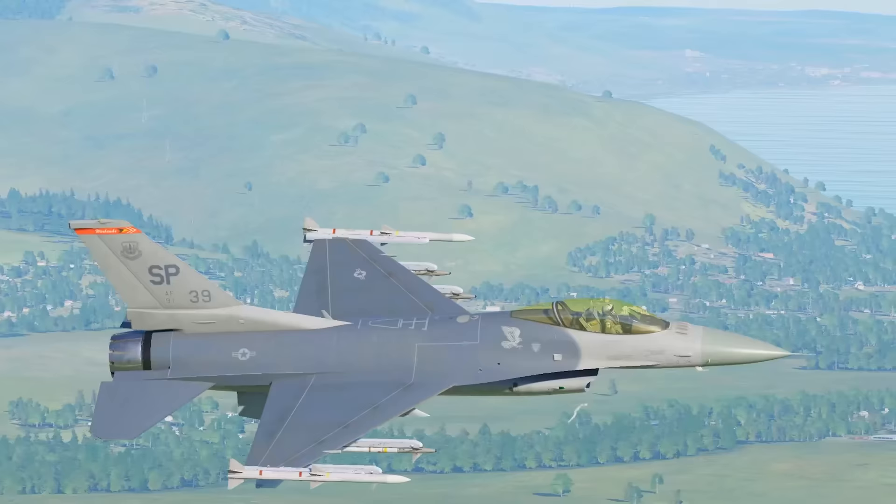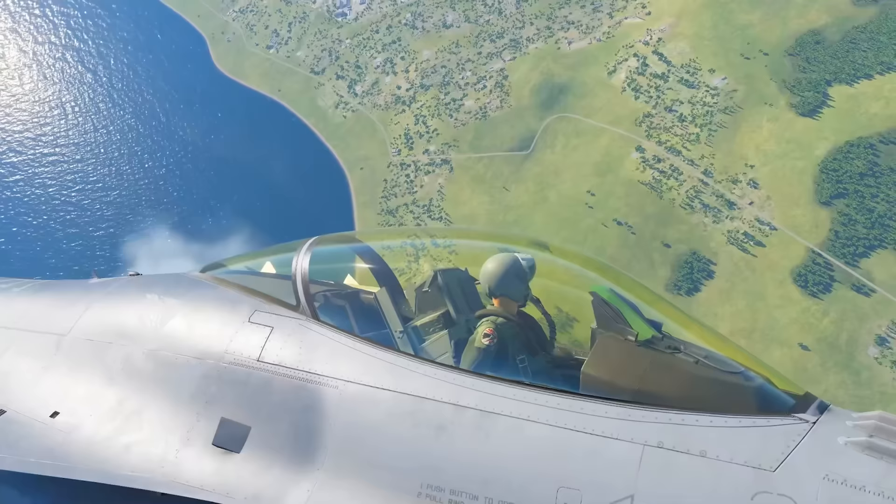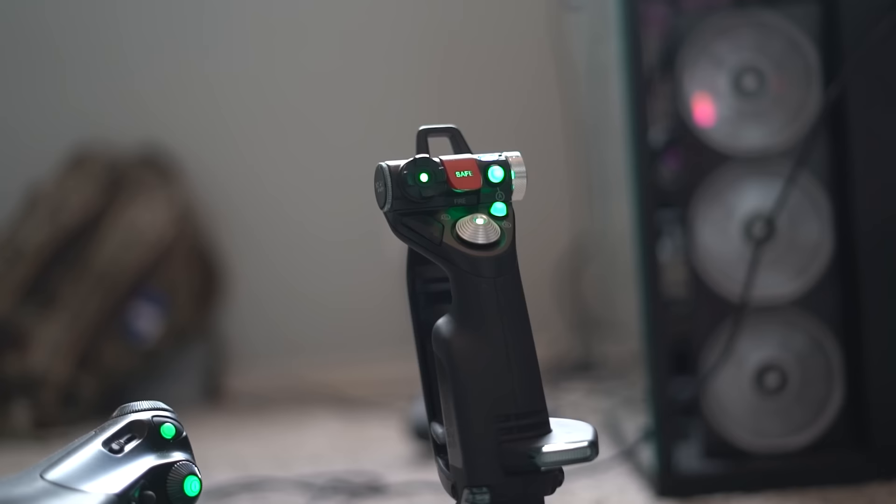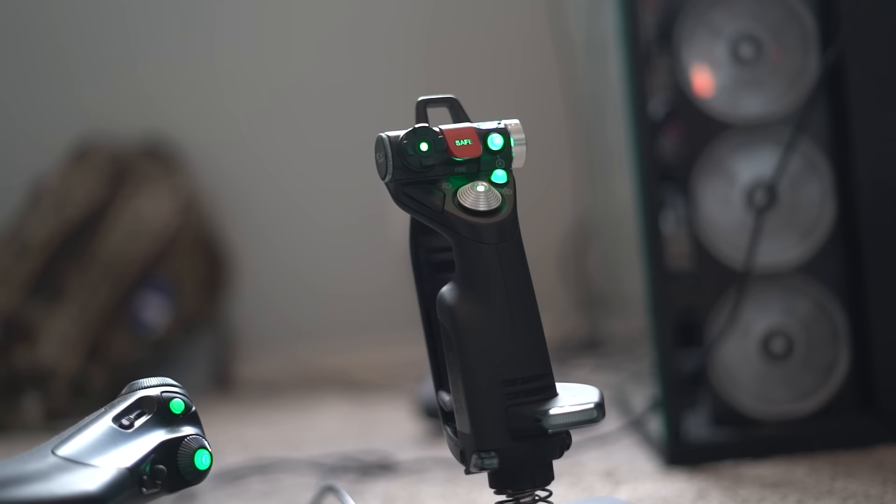In 2014, I was still living with my parents, and my mom and dad gifted me for Christmas an X-52. This was a Saitek, about $160 at the time. Now it's about three times that because of COVID and Microsoft Flight Sim becoming a thing in the same year. I've used the X-52 for a long time now.